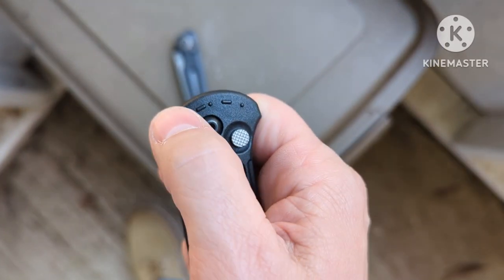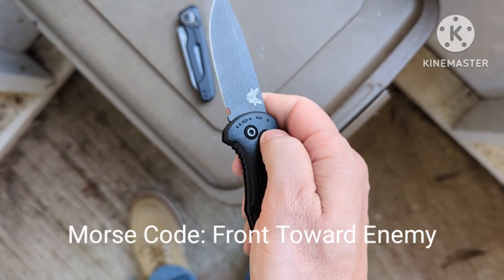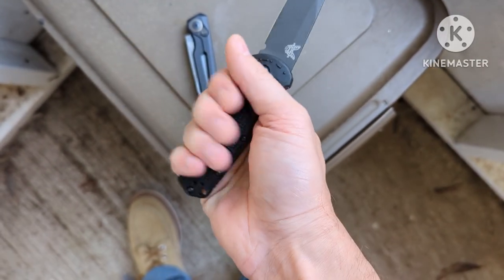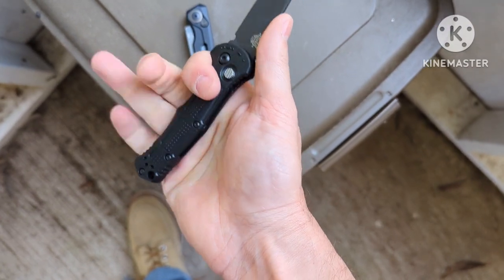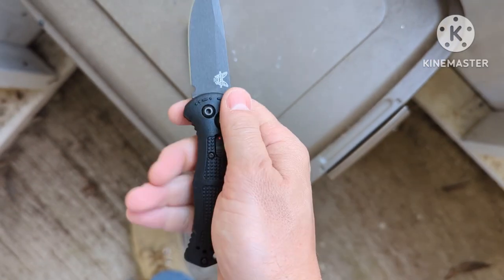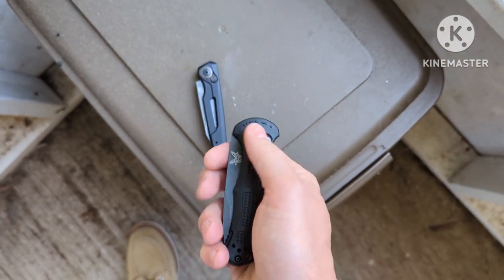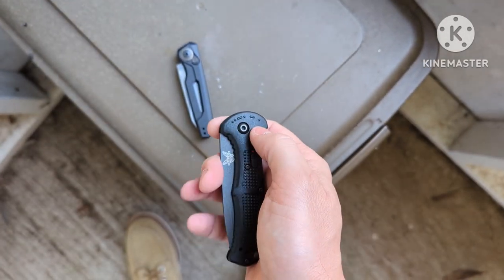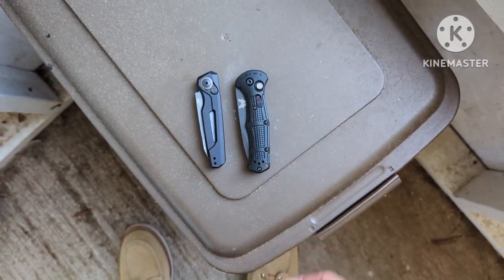There's some kind of braille or morse code on it — I don't know what it means, I'll put it on the screen if I find out. I do like this knife, but I think the bigger version would be better. This is the mini version and the bigger one would probably be more comfortable without that lip issue. I do like the smoothness of the washers — it does feel smoother. That's all I have, see y'all on the next one.